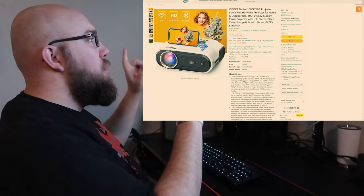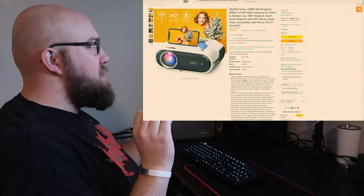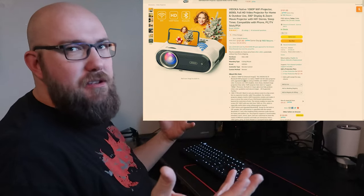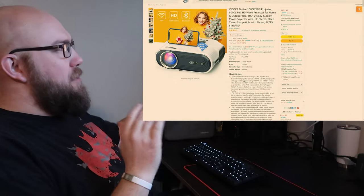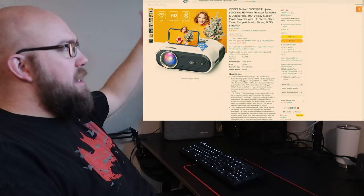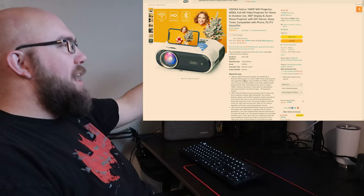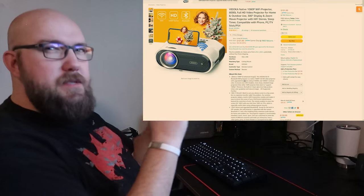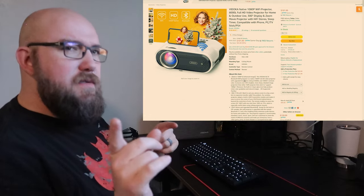Here is the projector. One of the reasons I picked this one out is because it's on a really good deal — it's listed at $101.99, so $100 to $102. It is 8,000 lumens. It goes from 33 to 300 inch screen. It says it is native 1080p, Wi-Fi support — I'm not seeing any of that in the menus — but it does have Bluetooth support, so we should be able to connect a Bluetooth speaker. We'll get one of those and try that in a future video.